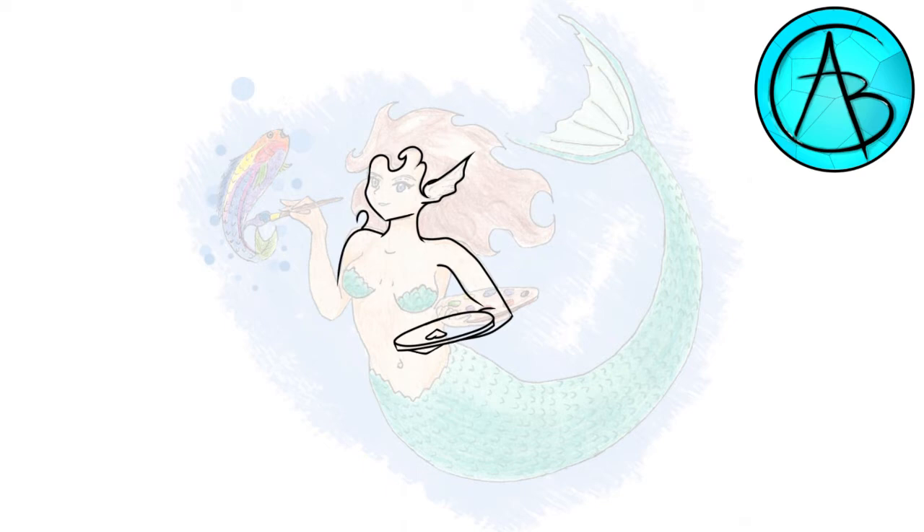I wanted the hair to appear like it was floating, suspended in the water, while still looking full and luxurious. These curved lines need to be really clean or they end up looking weird.